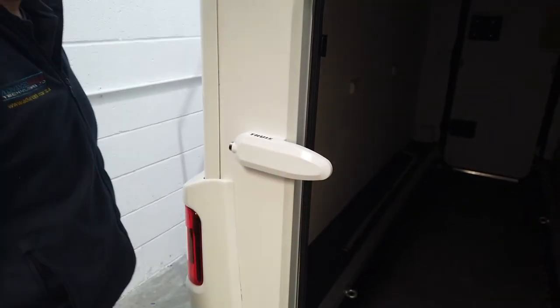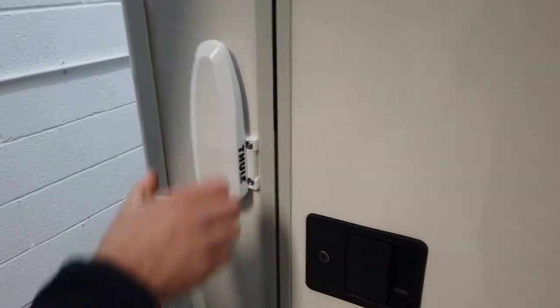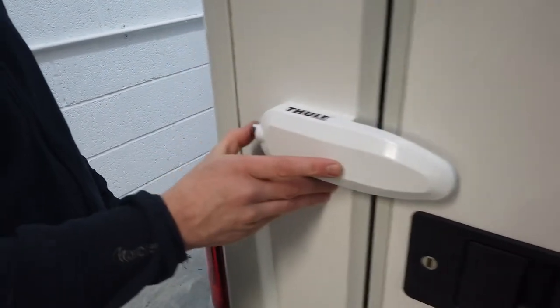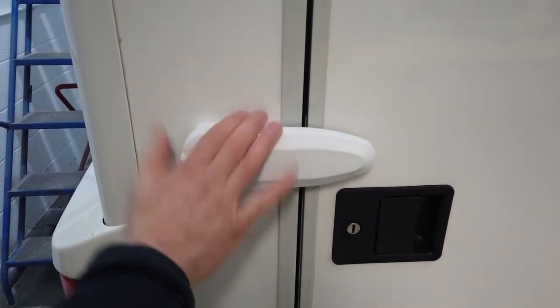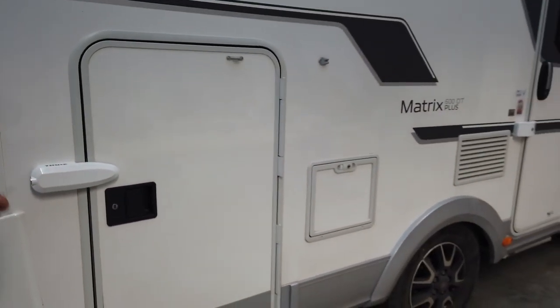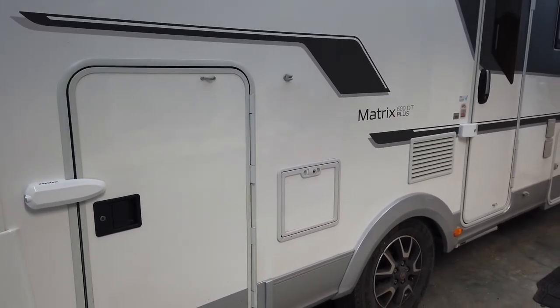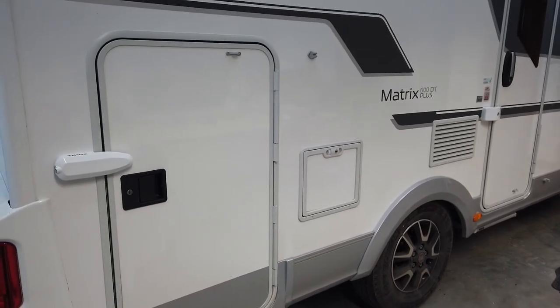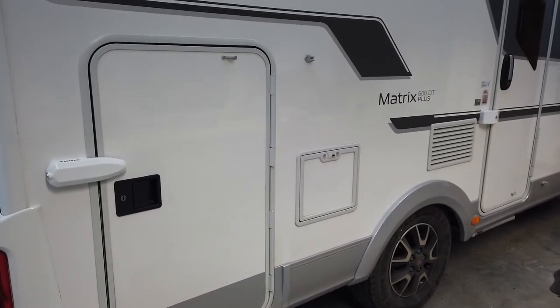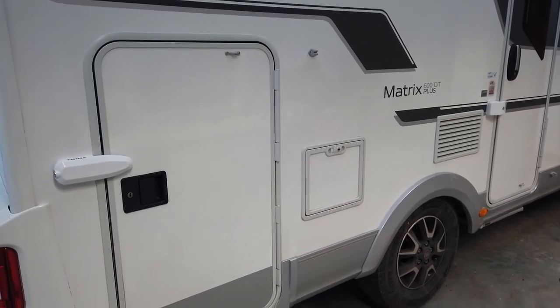You'd have to do quite a bit of damage to get that off. Just slide the door lock up, close it, and push with your finger — that's it. We've gone for a dual locking system on the back in white, with the same key so you don't need multiple keys. We've also done the habitation door lock. If you've got a motorhome and want to upgrade your security — whether it be an alarm, tracking, or door locks — get in touch with us.